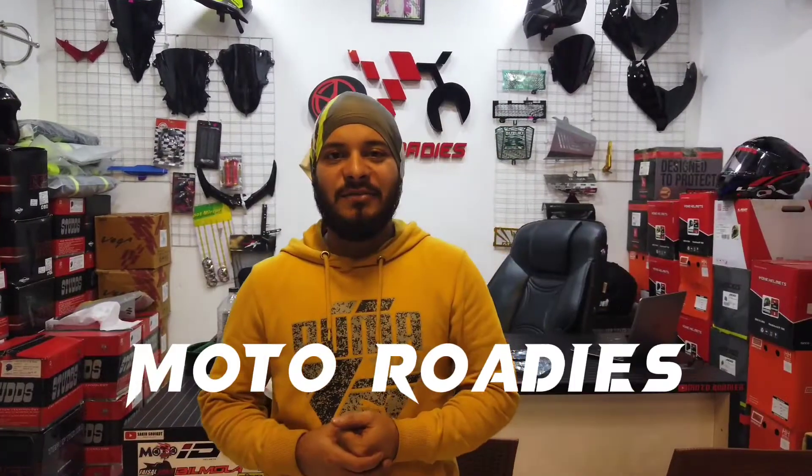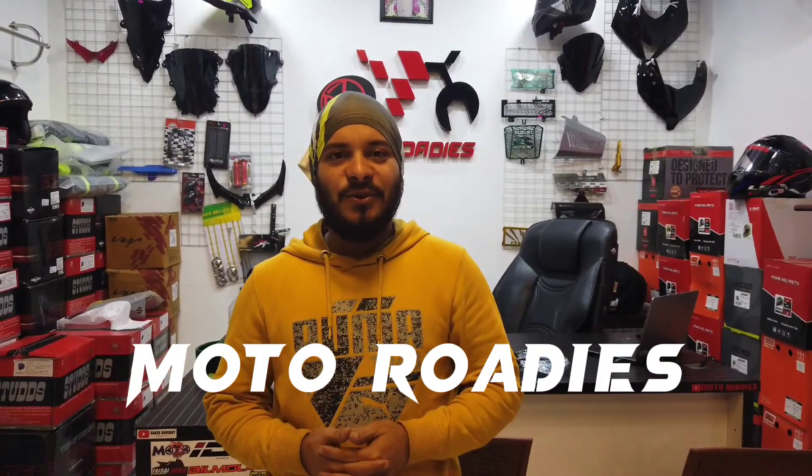Hello friends, I am going to show you the most important video of Motor Ries. I'm going to show you the helmet and the special video on our Neazer V3, which is the R5 version.